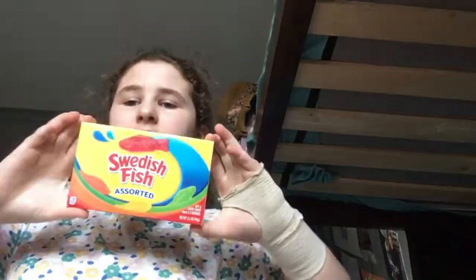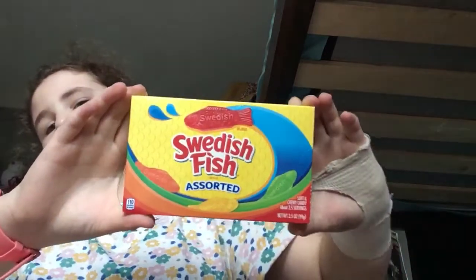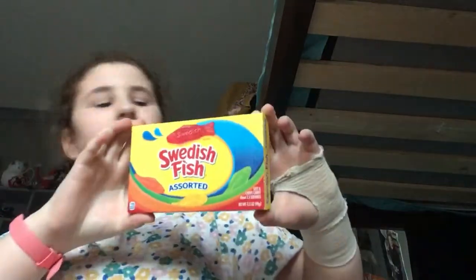Shout out to my Aunty Cass for buying these for me. Thank you. So I'm going to try them. They're meant to look like fish and they say the word Swedish. Let me try.